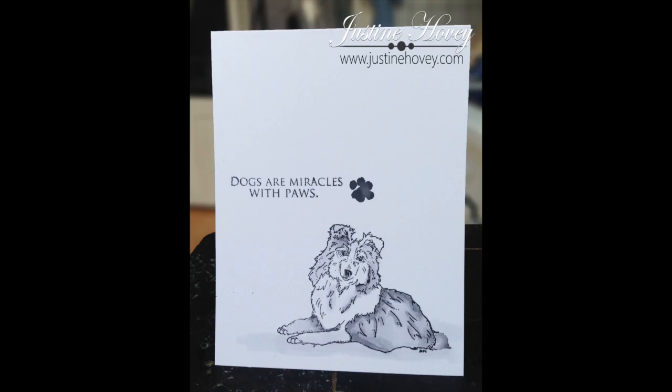Thank you for joining me for such a quick tutorial today, and I hope you check out Jessica's website to see what other dog breeds she has. Thanks so much for watching.